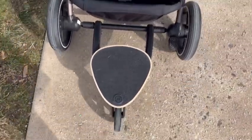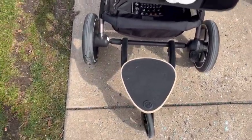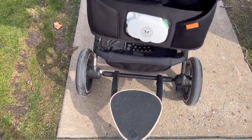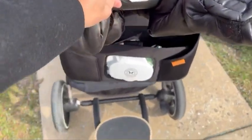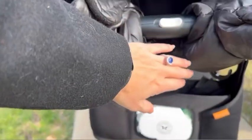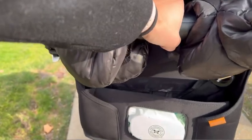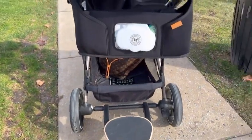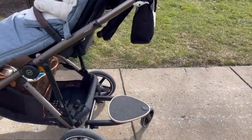Another thing I want to mention is that when my son is standing on it — he's two and a half years old, on the shorter side, and thankfully I am short as well — I do need to have the handlebar in the lower position, because that allows his face to kind of sit in here. Whereas if I have the handlebar in the upward position, it does not allow for him to stand on there.